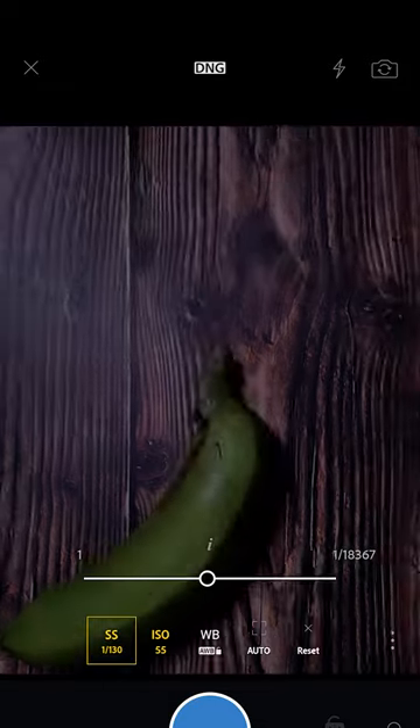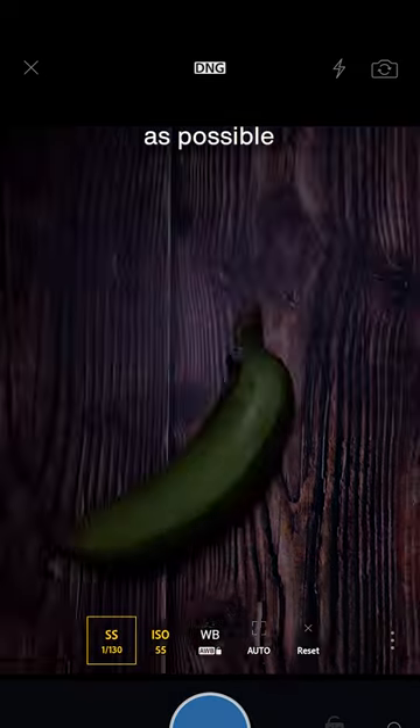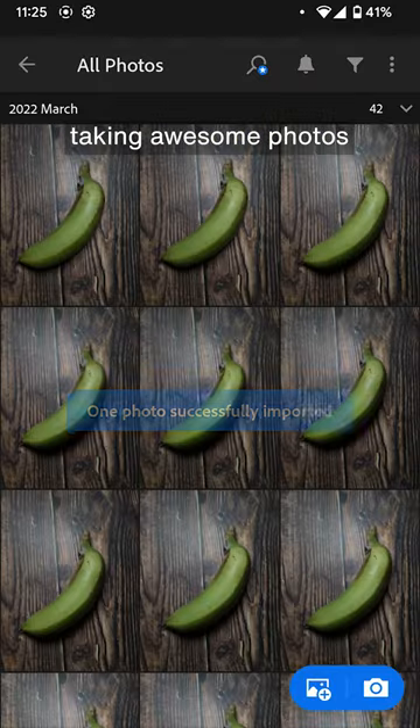Now set the ISO to 100 or lower, the shutter speed to at least 1/150 of a second. Put the LED panel as close to the subject as possible, and you're on your way to taking awesome photos.